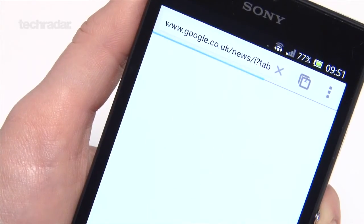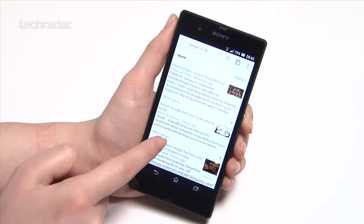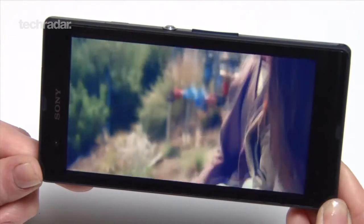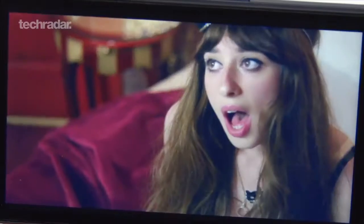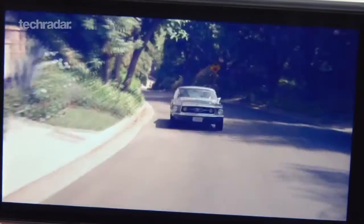The phone runs on a quad-core Snapdragon Krait processor clocked at 1.5GHz with a plentiful 2GB of RAM. The 5-inch Bravia-powered screen displays images in full HD glory at a razor-sharp 443 ppi. Still, Sony has opted for TFT technology, meaning the screen can look washed out and suffer some rather poor viewing angles.